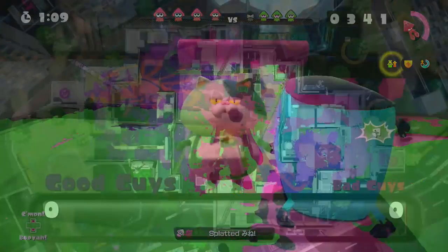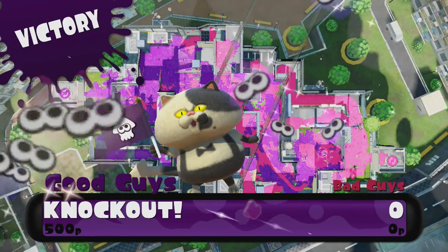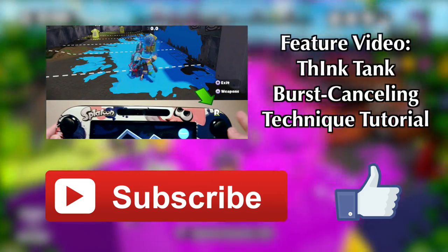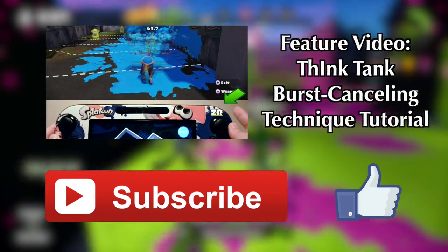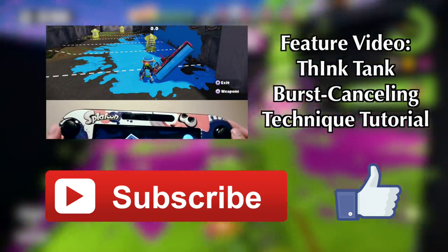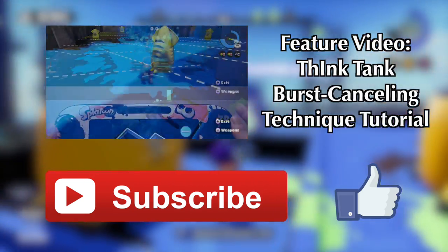Well squids, that's squid trotting. Have fun using this in firefights against your opponents, and let me know if there are any other techniques you want me to cover down in the comment section below. If this video helped you out, please consider hitting that like button and subscribing for more content like this. You can also share this video with others to help them improve their movement in Splatoon. Anyway, that's all for now — thanks so much for watching, and I'll see you guys in the next one!